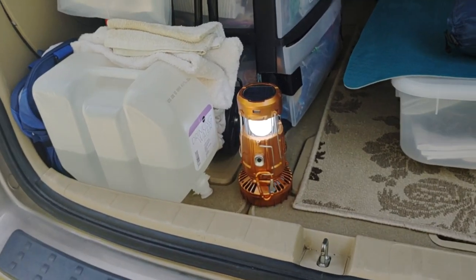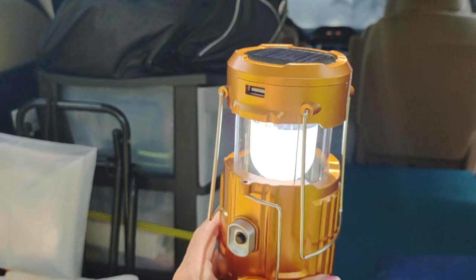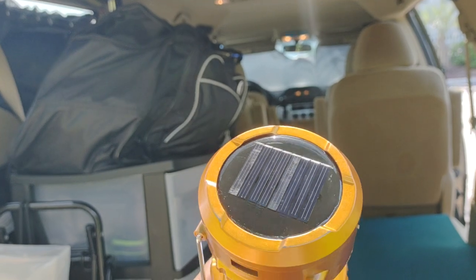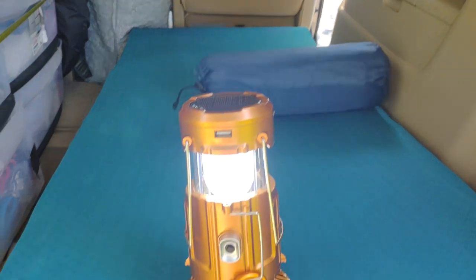I can put my feet over towards where the five-gallon bucket is and scoot that forward. I try to keep everything running on solar power. This lamp I had on for 24 hours one time — it charges by solar or you can use USB. Just a very handy gadget.